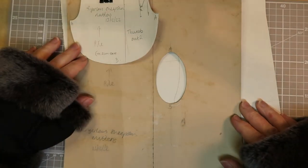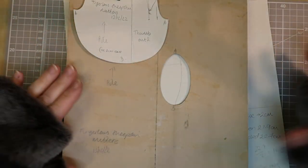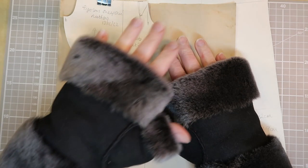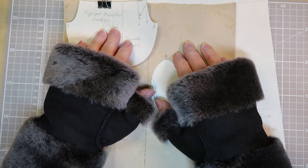We'll show you how to create the pattern, how to create a thumbpiece — although you don't have to have a thumbpiece if you just wanted to do the straight cuff. In the second tutorial, that's all about laying out your leather and pattern pieces, cutting out your leather, and of course sewing everything together. So let's start making our patterns.